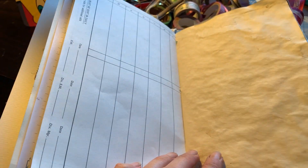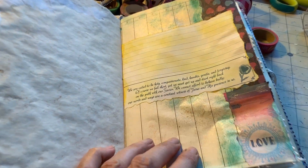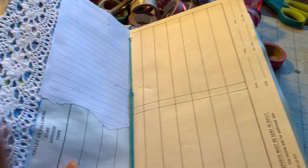And I ended up putting two signatures in this book. I probably could have fit three, but it ended up being pretty thick. It's just a piece of lace on the back of the paper.